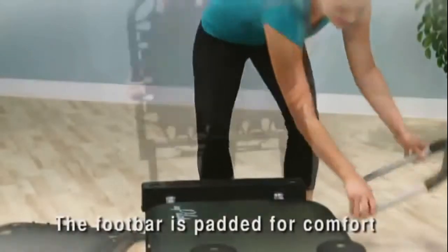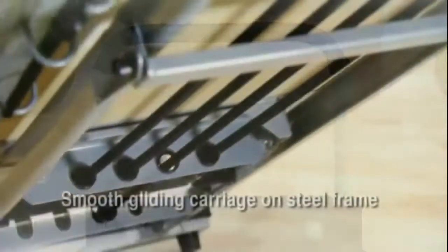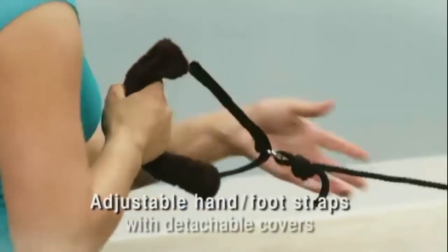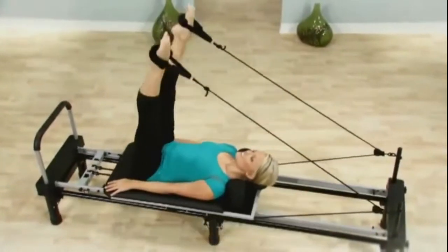The foot bar is easily interchangeable with the Cardio Rebounder and is padded for comfort. The cushioned carriage glides smoothly on the steel frame. Adjustable hand-foot straps with detachable covers keep you comfortable when you tone, strengthen, and get flexible.